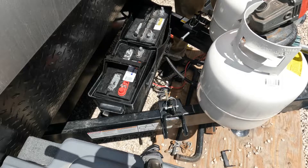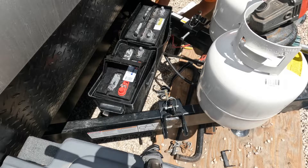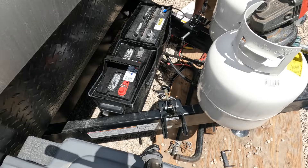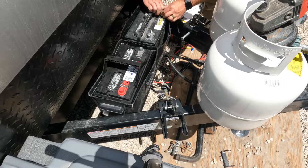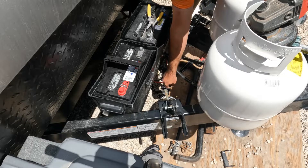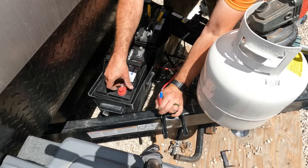This is basically oriented how we want it to be. Our negative is going to come around here and go right here, and then our positive is going to go all the way over to the positive terminal here.